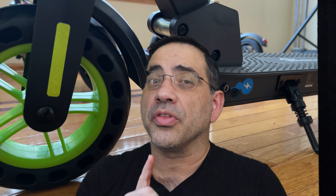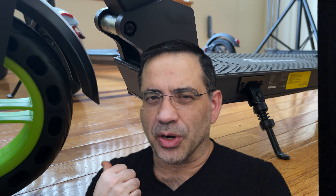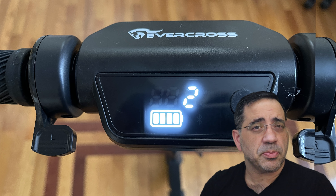Hey guys, EVP Man here, and in today's review we're going to take a look at a very portable scooter that has a 350 watt motor and has speeds up to 15 miles per hour with a distance rating of up to 15 miles. This is the Evercross electric scooter.